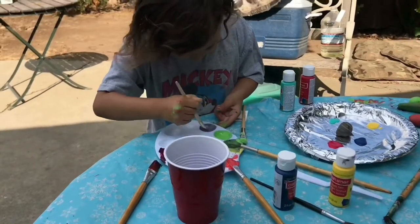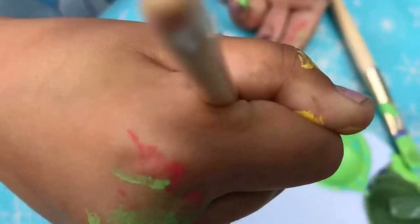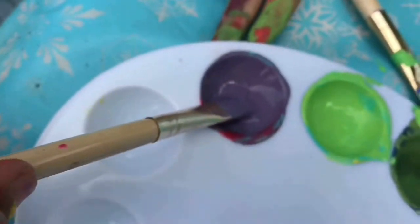This looks like a little marine color, or a violet color.